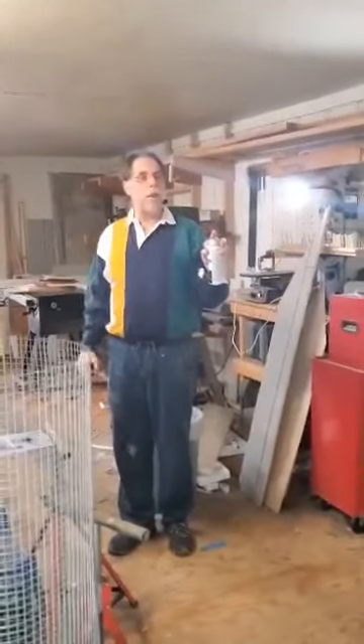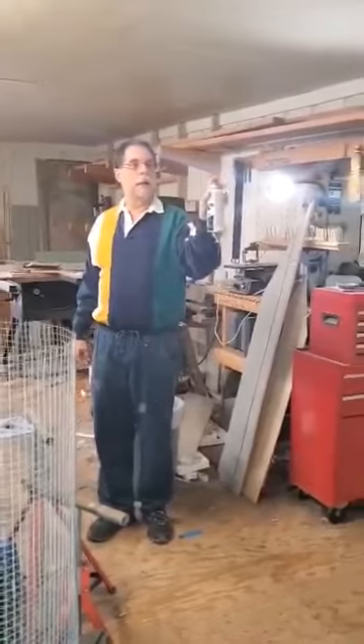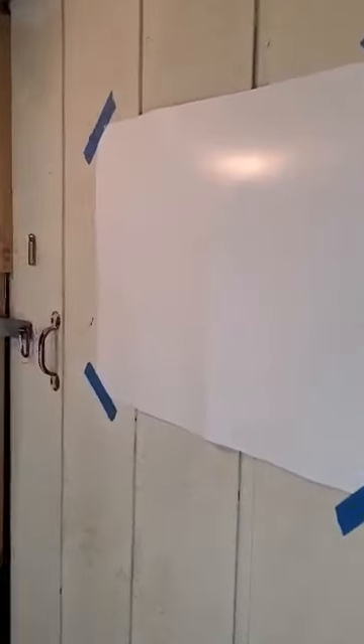So today we're going to show you how this works. First, I'm going to spray some spray paint at a white poster board from about 10 feet away. As you can see, there's not very much spray on that poster board, and that's why at 10 feet you're pretty safe.